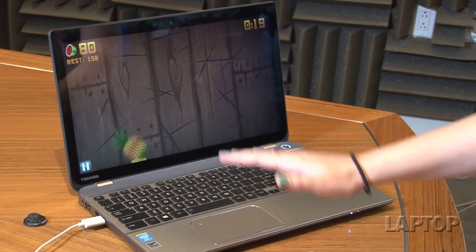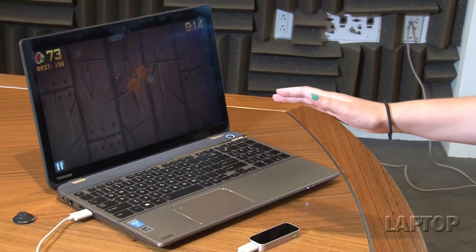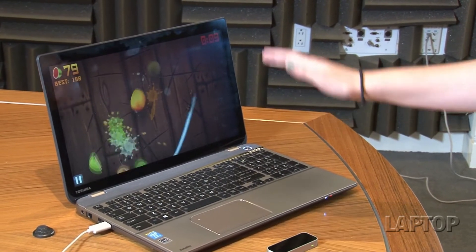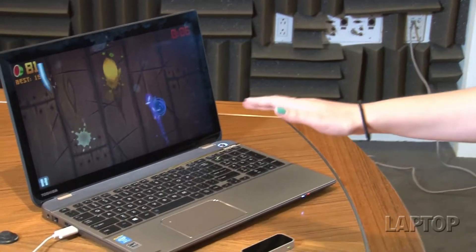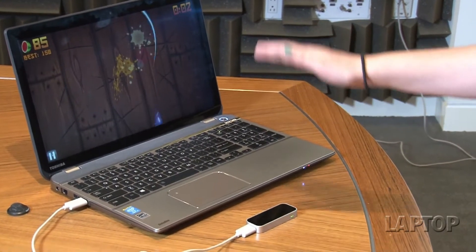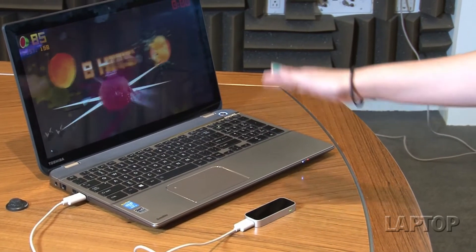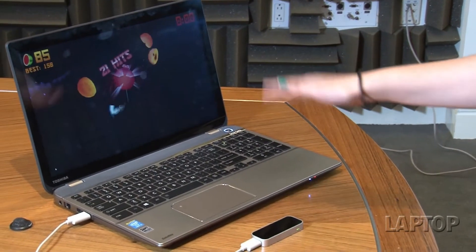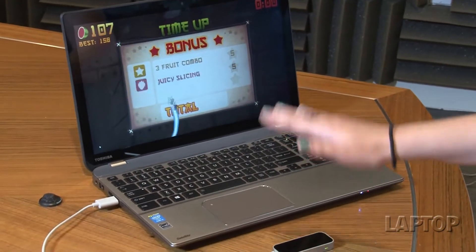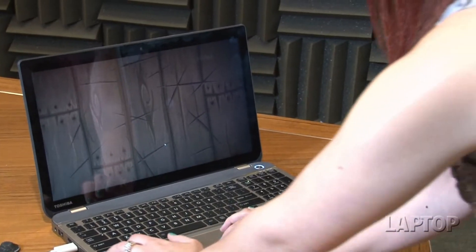One thing about the apps compatible with the Leap Motion is that there aren't any preset gestures. Each app comes with its own unique set of directions and gestures that are built in, so when you open the app you'll have to pay attention because there's a little bit of a learning curve for each one. For instance, with Fruit Ninja you perform actions by slashing and slicing — even in the menu, you have to slice to make a selection, just like in the smartphone game. In other apps, there are different motions.